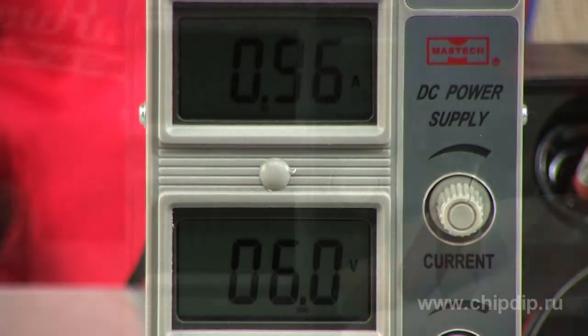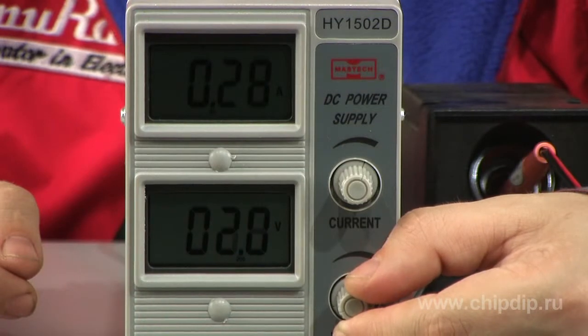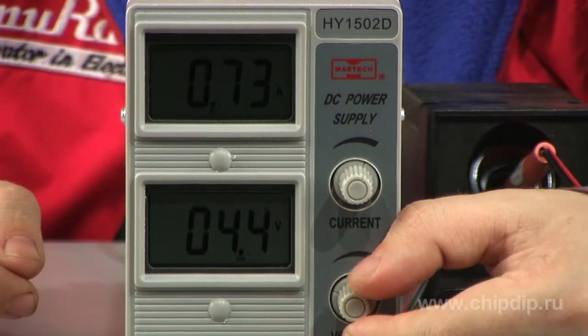You can change direct output voltage and output current values by rotating regulators installed at the front panel.